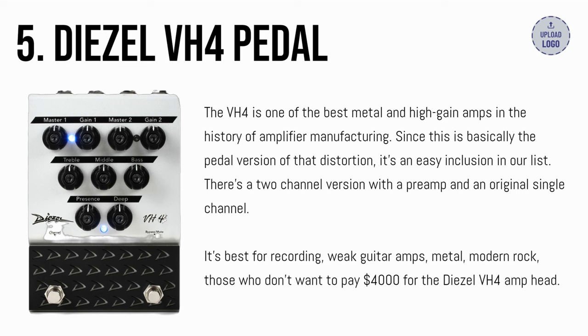Number 5: the Diesel VH4 pedal. The VH4 is one of the best metal and high gain amps in the history of amplifier manufacturing. Since this is basically the pedal version of that distortion, it's an easy inclusion in our list.